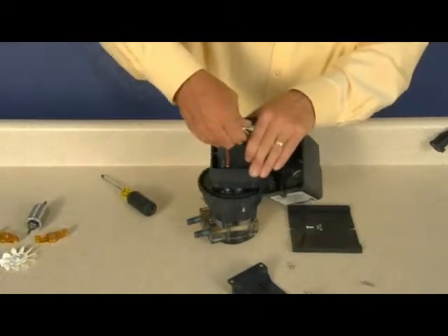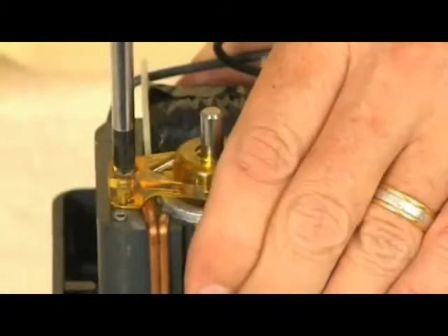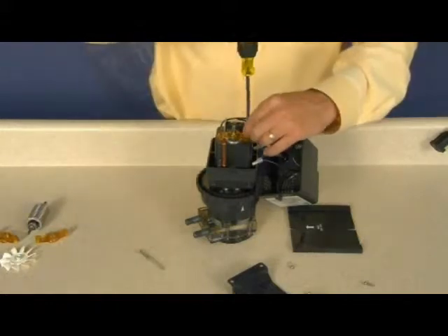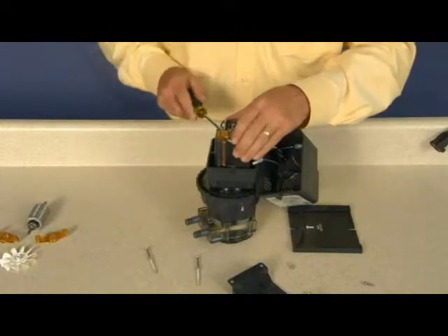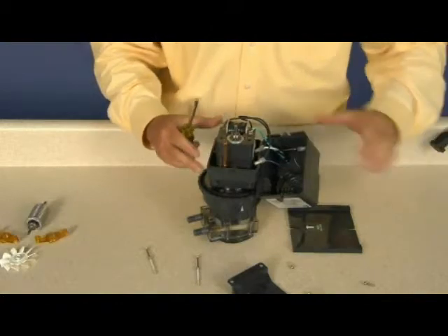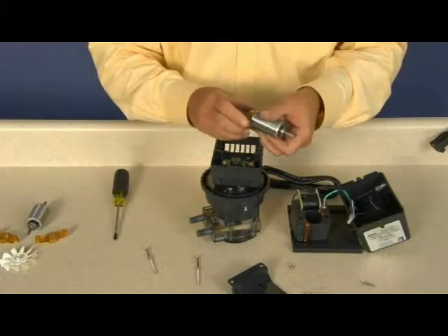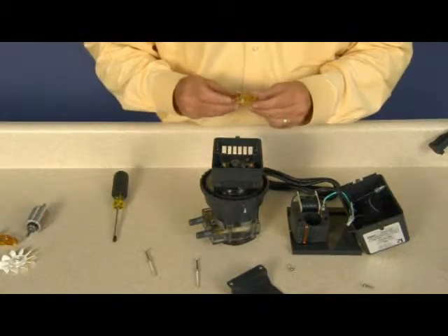Discard the plastic fan. Remove two coil screws and lock washers. Remove the amber bearing bracket. Remove the coil, but keep the wires connected. Remove and discard the rotor and amber bearing bracket. A new rotor assembly includes the fan, bearing brackets, and rotor.